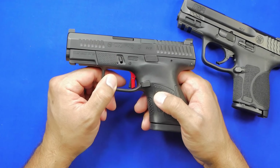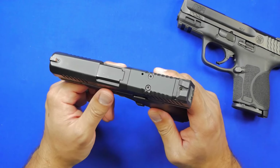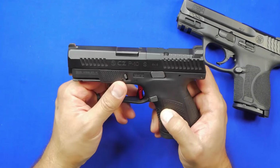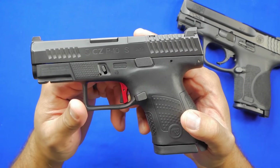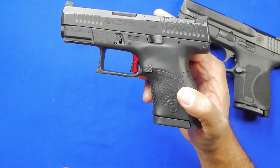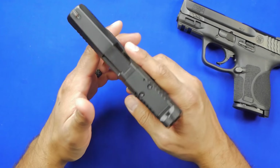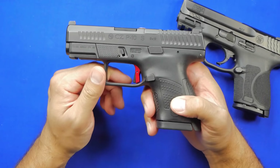A big positive of this gun is the optic capability. They are available without it, but I picked up the optic-ready model and I'm glad I did. Just having the simple option to add an optic without any extra milling costs is very beneficial. It allows us as consumers to make that decision on our own instead of eventually paying to get it milled. Trigger-wise, the stock trigger out of the box is probably one of the best on the market — I don't think anybody can argue that.